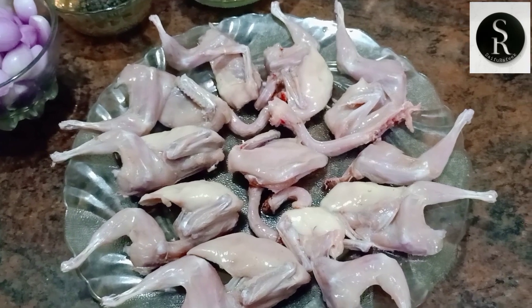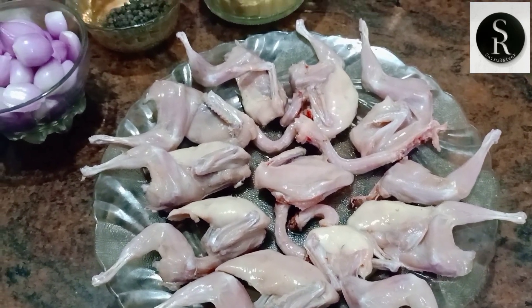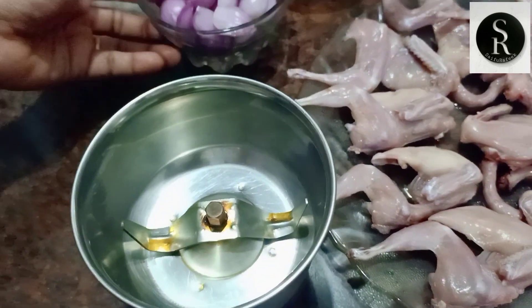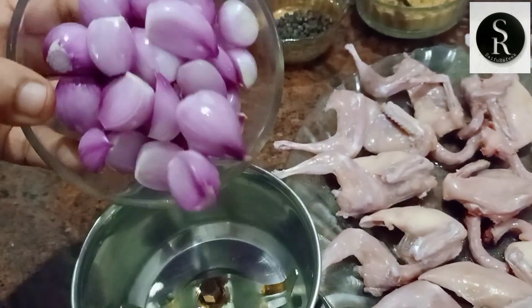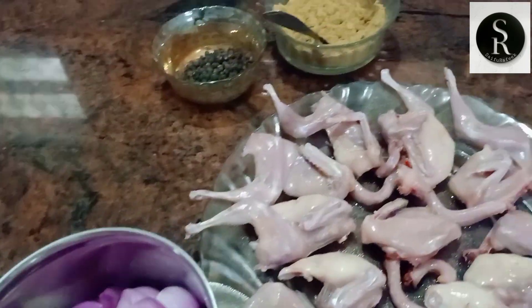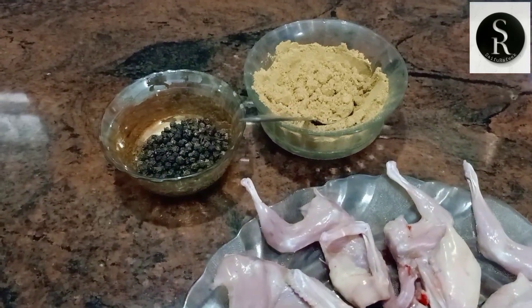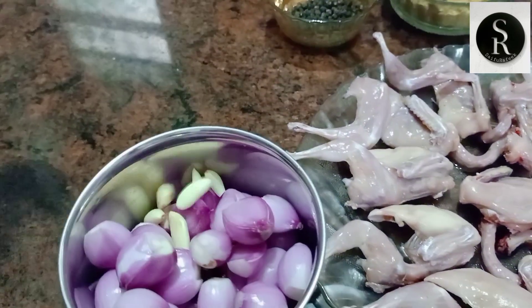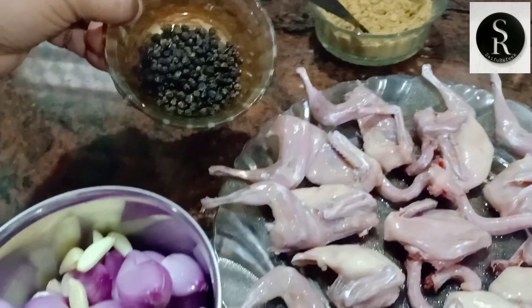We are ready to eat our taste. I am ready to eat a jar. We will try it on the taste. We will taste it. Please press the juice. You will eat a jar.